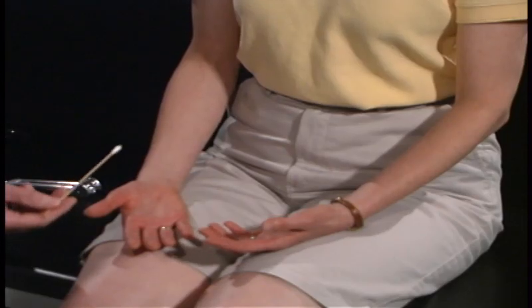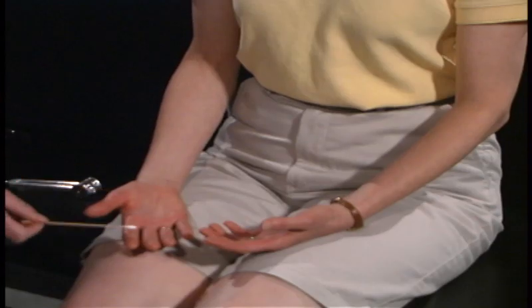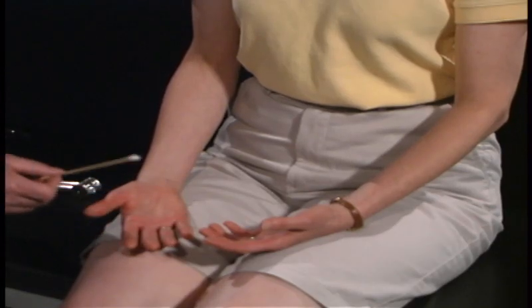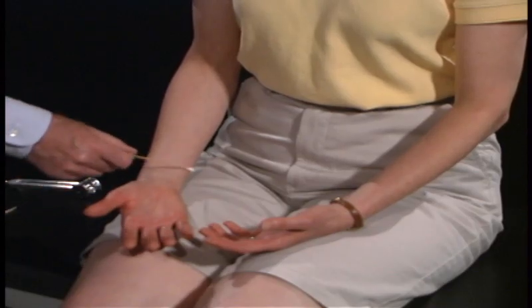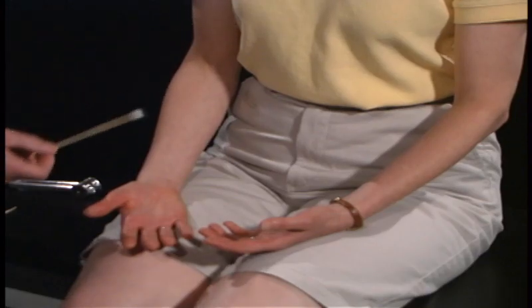I want you to close your eyes and say yes when you feel me touching you. [Patient responds yes to multiple touches.] Is there any difference between those? Very good.